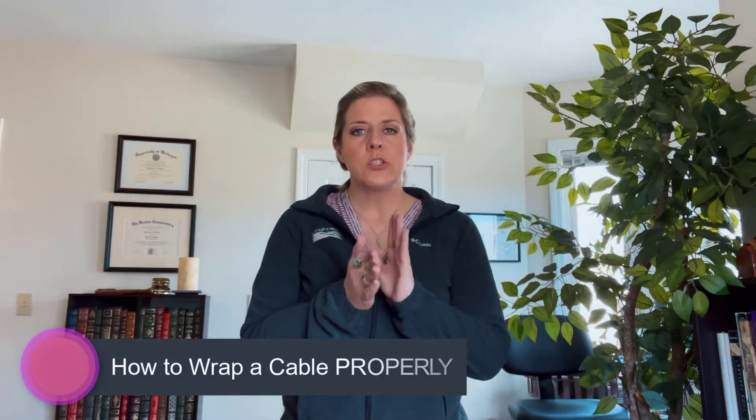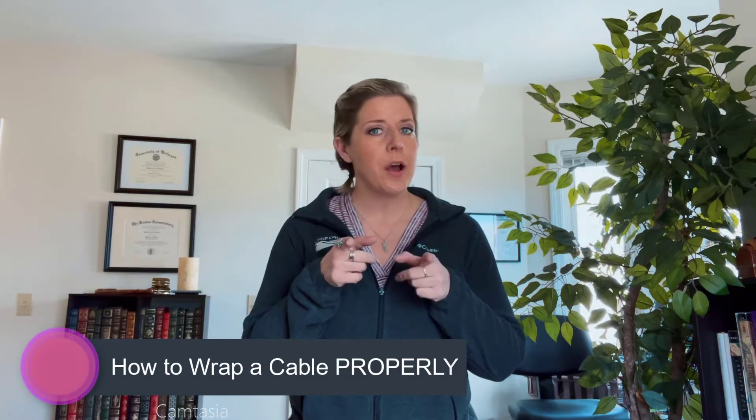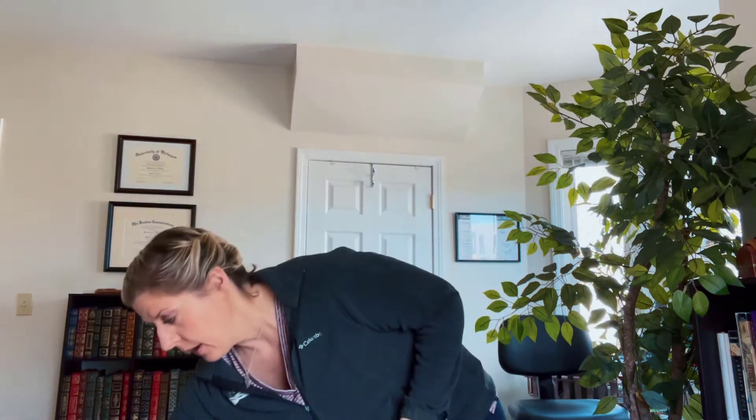Okay, singers, I promised you I'd show you how to properly wrap a cable. You should all know how to do this. So I have a mic cable here, and it's already wrapped up beautifully. So I'm going to unravel it right now so you can't see how beautifully it was wrapped.